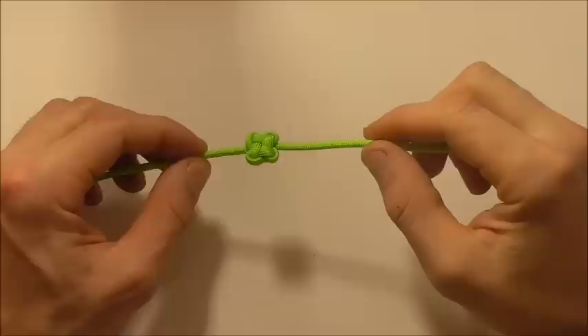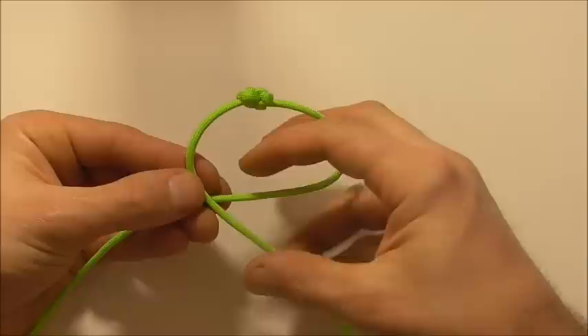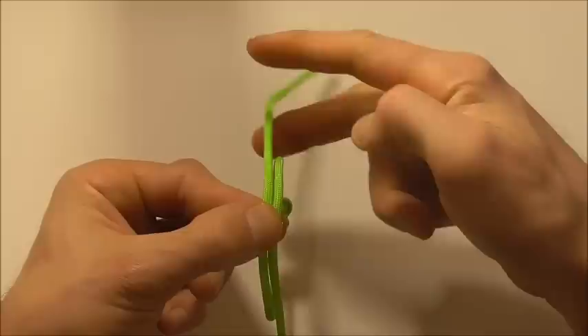To form this into a bracelet, first we just want to form a loop here that's around about the size of your wrist. Then we'll just flip it over here and I'm going to take this strand and tie an overhand knot around the other one.